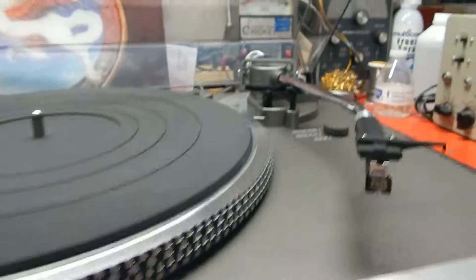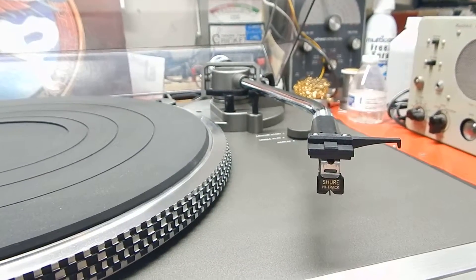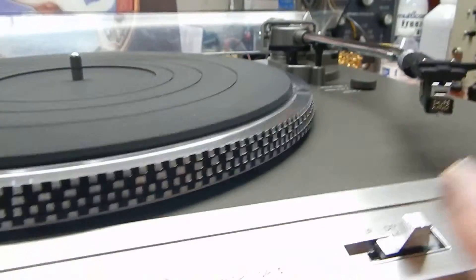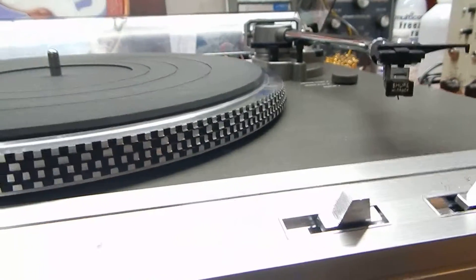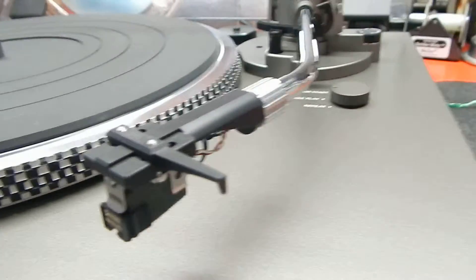I just want to show it to you in operation. This is fully automatic, but you can also use it manually. It does go up and down nice and slow manually if you want to, so right now it's in the down position.